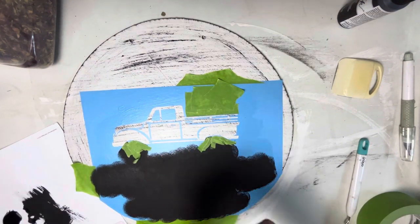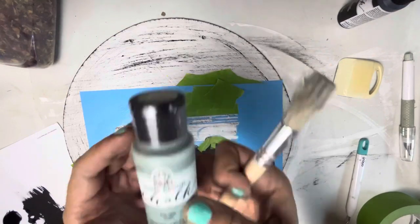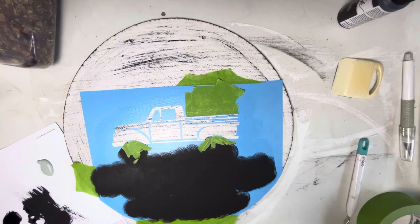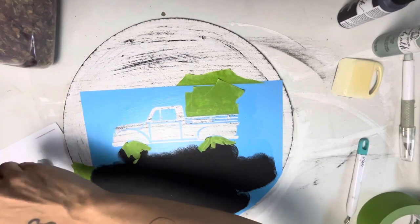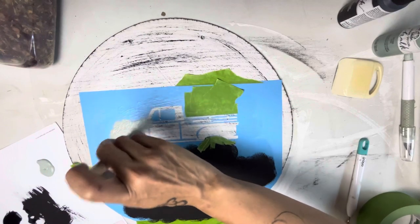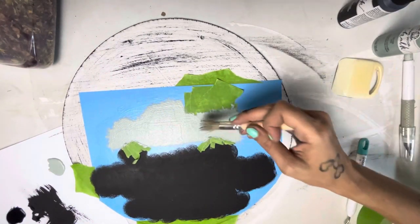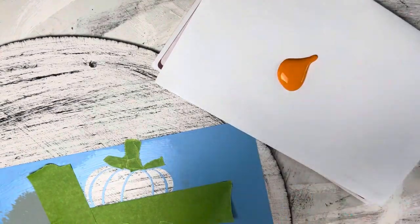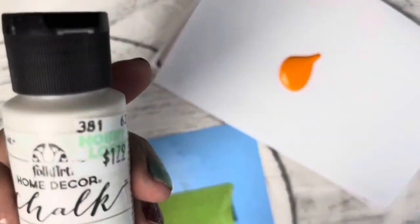It's also a chalk paint from Hobby Lobby — Folk Art. Go ahead and dab that all over the truck. I've also covered up the pumpkin because I didn't want to get any paint on that yet. I wasn't in love with this color; I felt like it was more gray than green with the sage. But after the sage dries for the truck, we can go ahead and move on to the pumpkin.